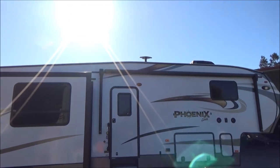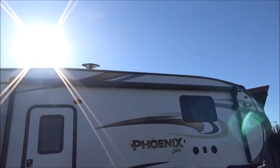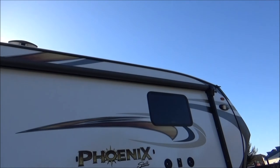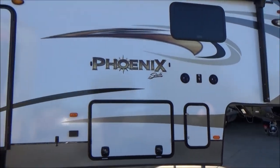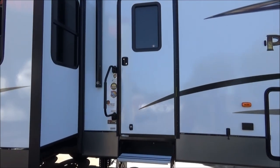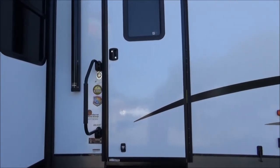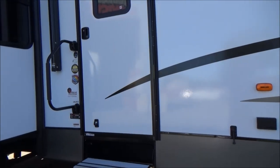It has a power awning with an LED light strip all the way up against the side of the unit, so you don't have to have your awning all the way out to use that. Outdoor speakers with blue LED lights in them. This has a weather shield insulation package. It's a four-season coach with a fully enclosed underbelly that's in four-foot sections, which makes it a service guy's dream.